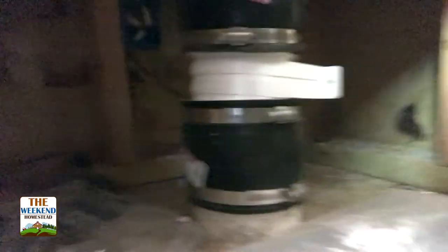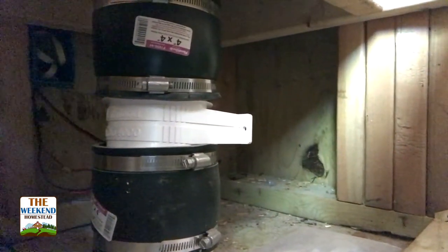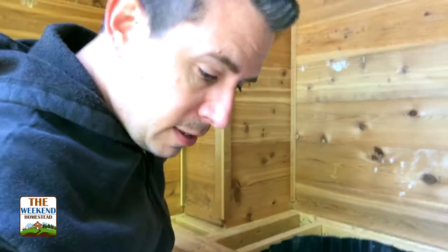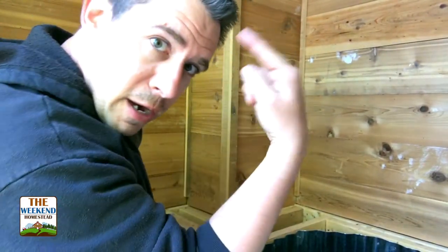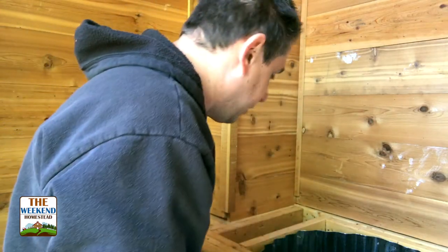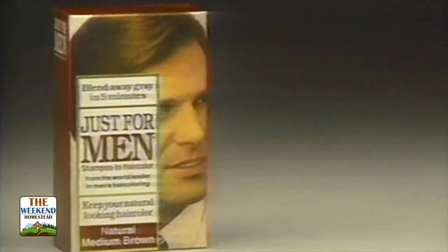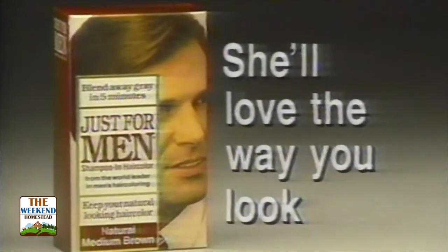Down in here is where all of the electrical stuff is - there'll be a little battery, the lights and everything. Nice thing is we will have lights out in the outhouse. It's looking pretty messy and good today. The funny thing is when you spray your hair with the spray it makes it look like you got gray highlights, so I'm sporting the silver fox today. Just for men - she'll love the way you look. Let's get caulking.